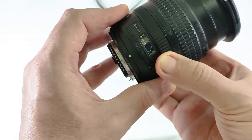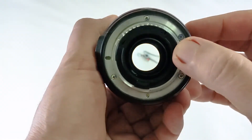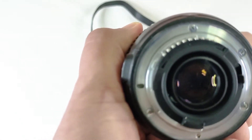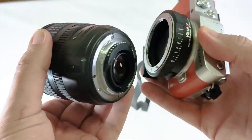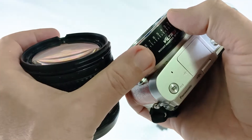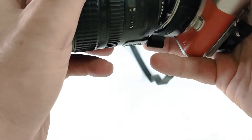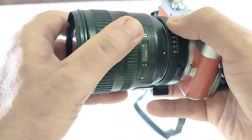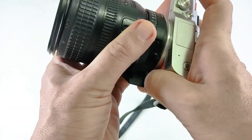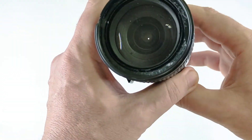One advantage for Nikon lenses is this manual control of the aperture. So even in fully automatic lenses, you can control the aperture without the aperture ring. This Viltrox speed booster has a built-in aperture that connects to this manual control, so you can control the aperture from the ring. This combination — the zoom lens and the speed booster connected to my Panasonic Lumix — is less than 100 US dollars.